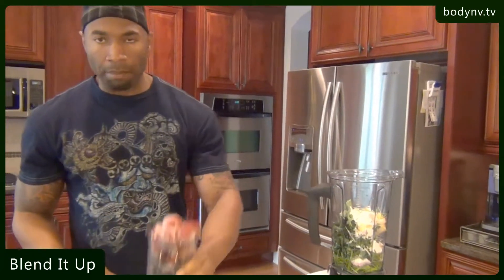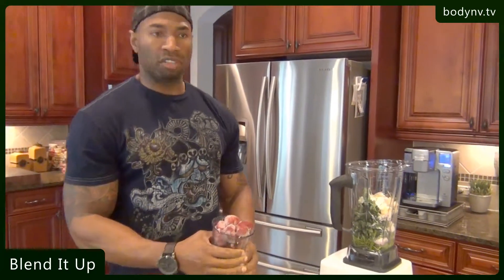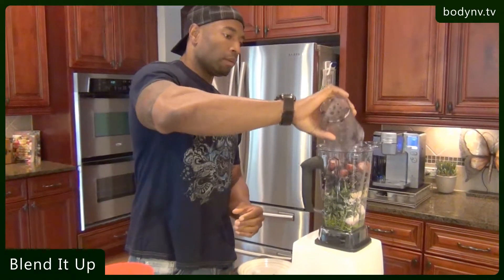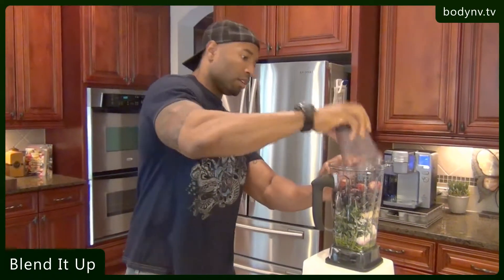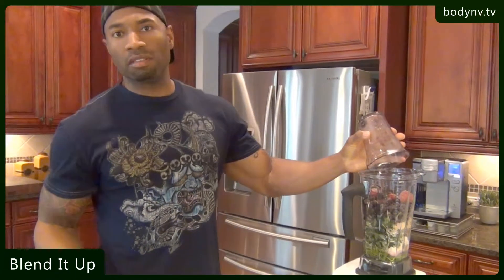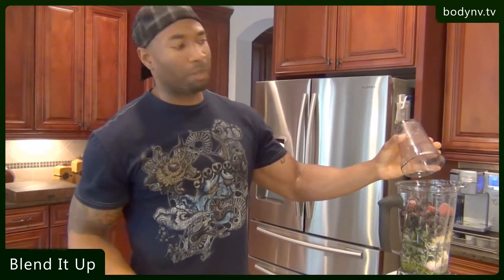And then finally, I'm going to top it off with the three cups of frozen blueberries and strawberries. You may have to get a little dirty with it — you might have to punch it a little bit — but hey, it's a Vitamixer, it'll last. It's not a big deal.